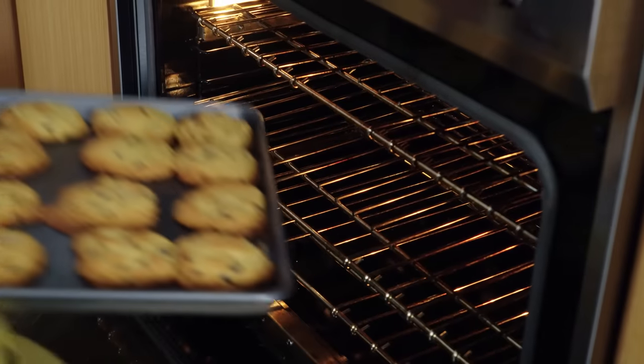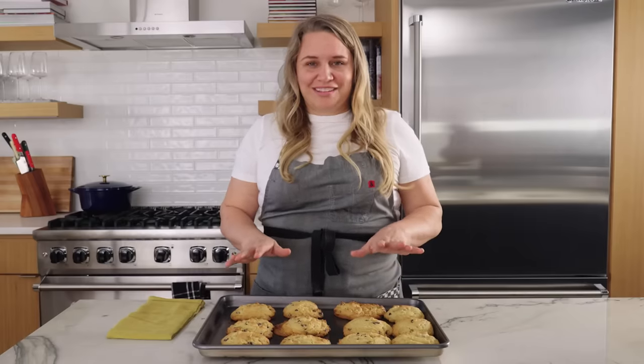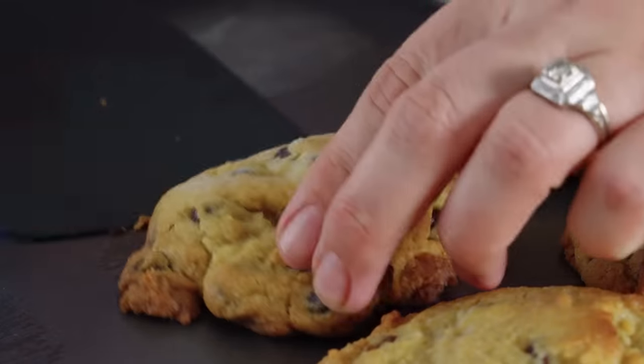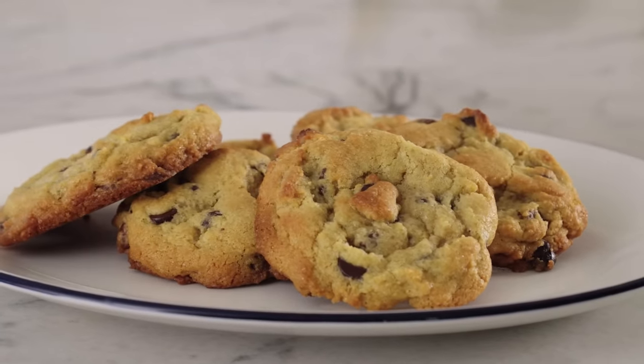It's been 6 minutes. We're going to check on our cookies, and they are perfect. This is crispy, golden brown — this is exactly what you want them to look like. We're going to let these cool for about 1 to 2 minutes on the sheet tray, and then I'm going to take them off and put them on a platter. All cookies should be eaten warm, and then it's time to indulge.